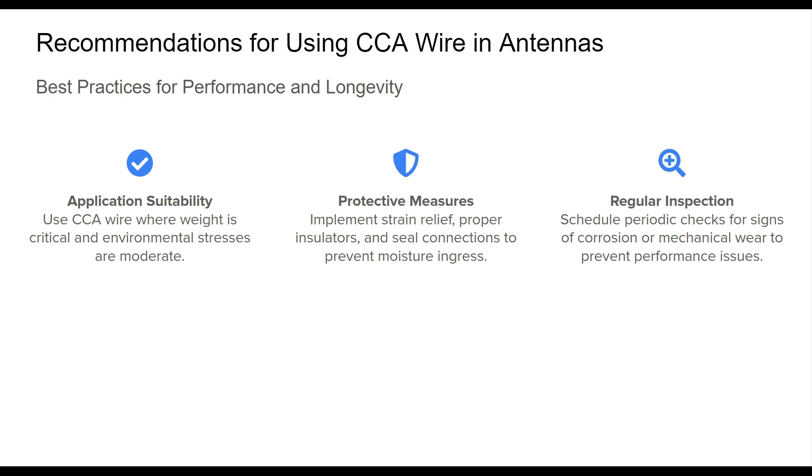Lastly, regular inspections are advisable to detect any signs of wear, tear, or corrosion on your antenna. This will help you maintain consistent performance and prolong the lifespan of the antenna. With these strategies, CCA wire can be used effectively and sustainably in various antenna applications.